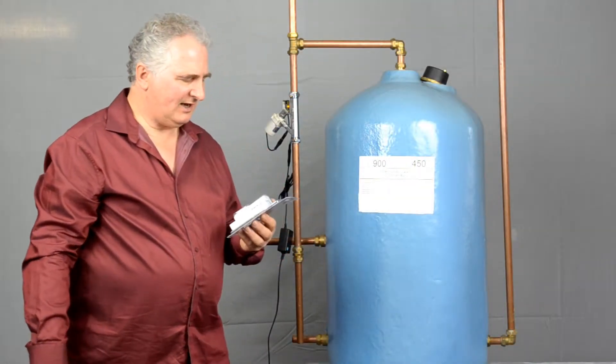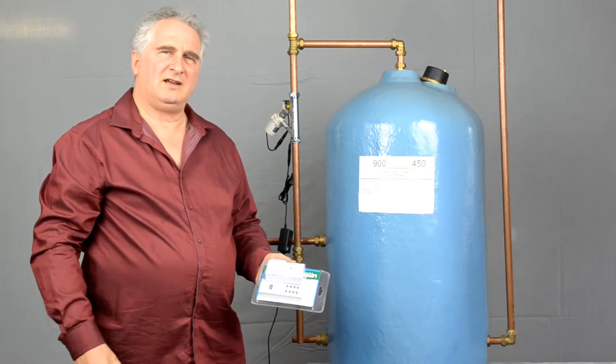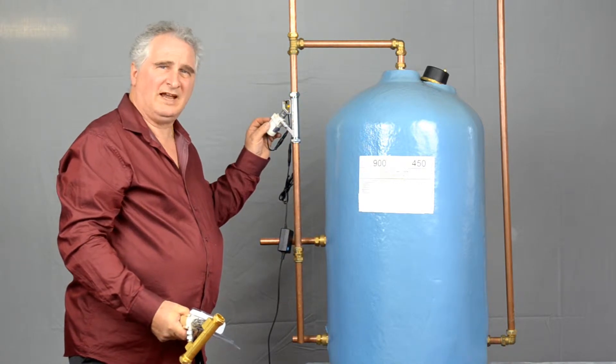Hello there, it's Alan Wright again. For some people the automatic flow switch is not going to work because you've not got enough water flow to activate it.